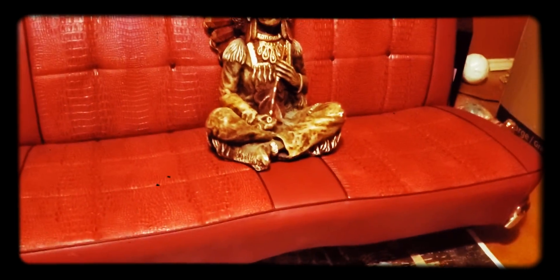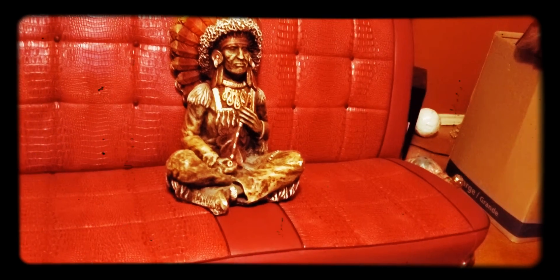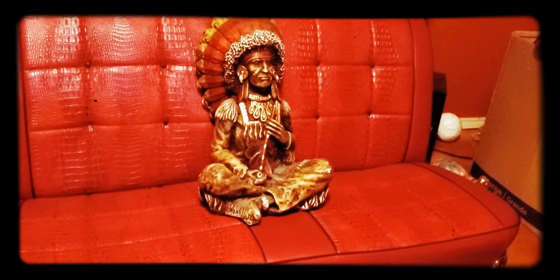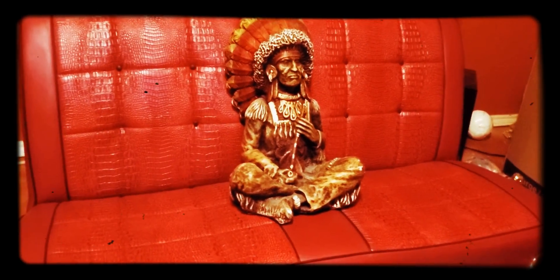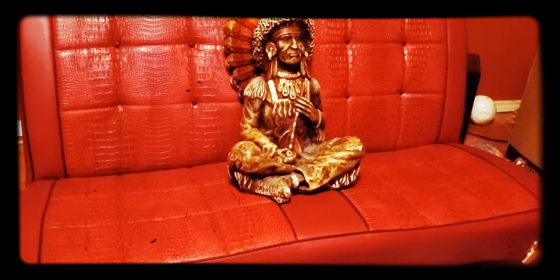I hope y'all like this seat because I've been wanting to show it for a while but haven't done it. Alright guys, peace out, talk to y'all later. Let me know what y'all think — if you like it, give me a thumbs up!